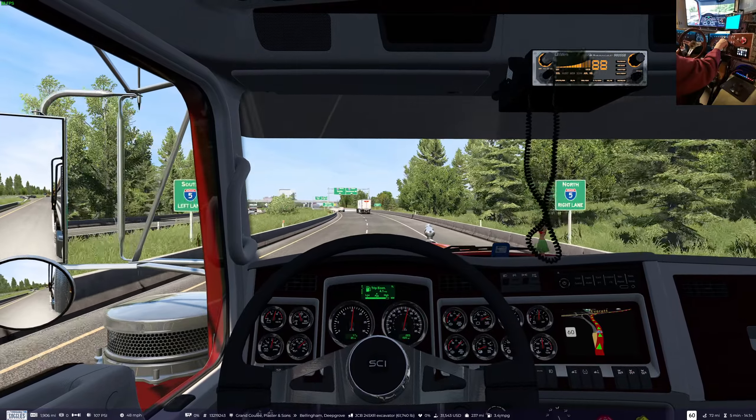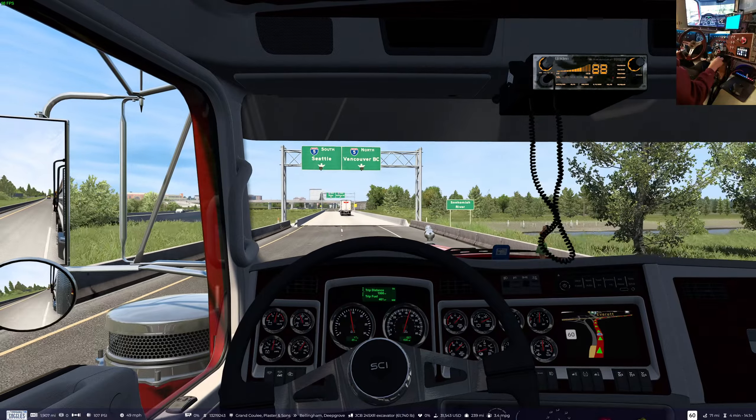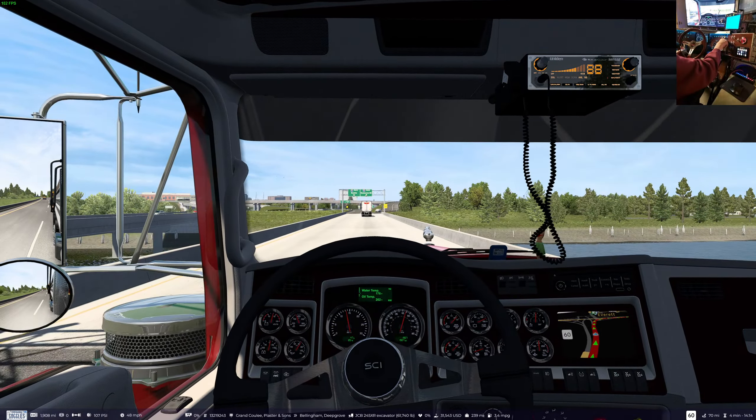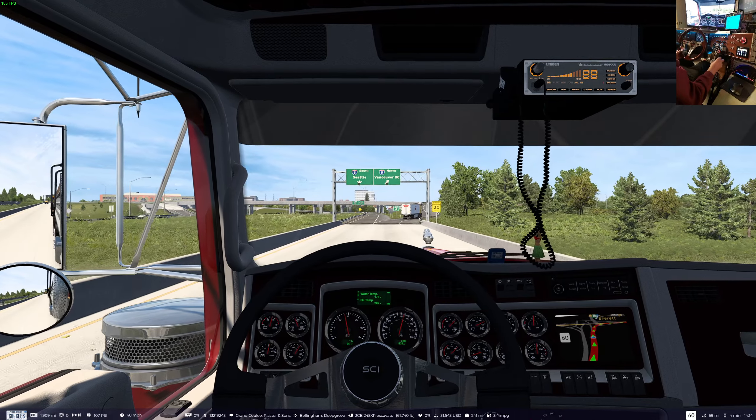The engine isn't getting up to temperature at all. Oil temp is up a bit. Gotta cycle through this and see what the outdoor ambient temperature is here.